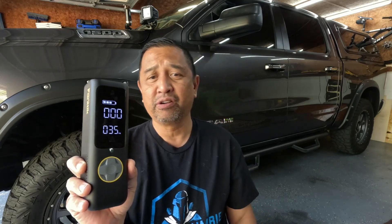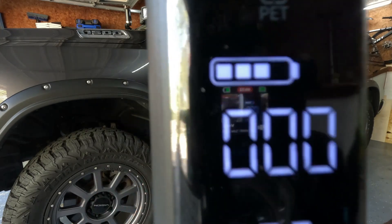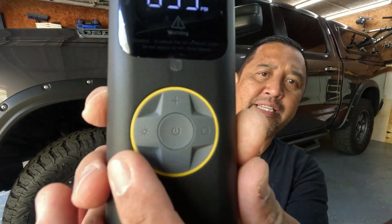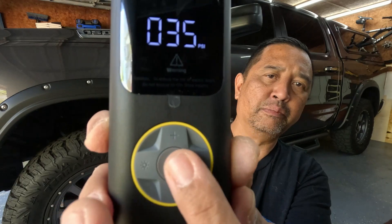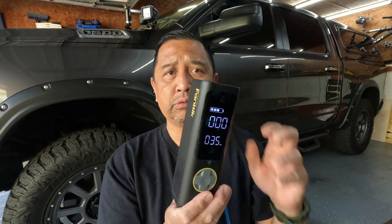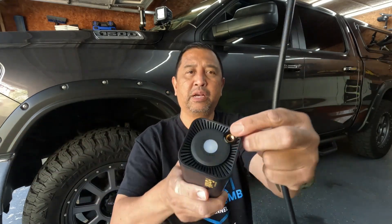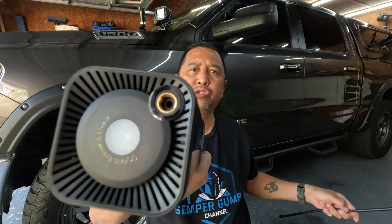It's two times faster for inflation — they say it's fairly fast. It powers up to 150 PSI. It's a cordless inflator with dual LCDs. It's got preset buttons and modes. It's suitable for cars, bicycles, motorcycles, electric bikes, and stuff like footballs, basketballs, and soccer balls. When you purchase your Fantec X8 Apex Tire Inflator, you're going to get an air tube, which screws right into the air port.